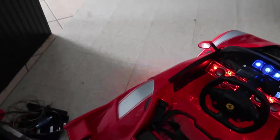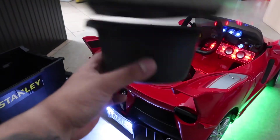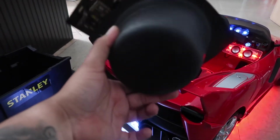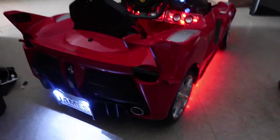I went to AutoZone today and picked up this foam pad for the woofer so I can give it some sound dampening and echo for the bass, so you can actually hear some bass in it. And it's pretty good — it's pretty loud.